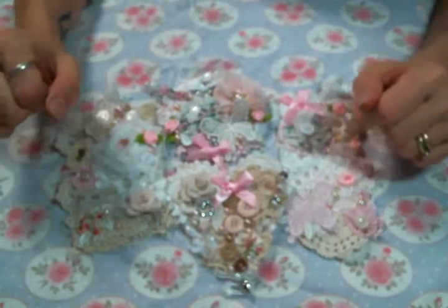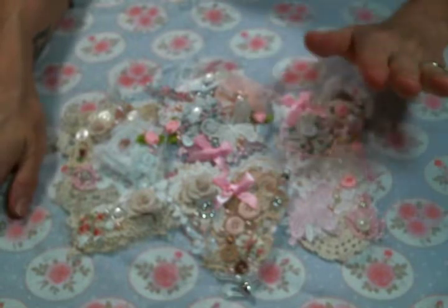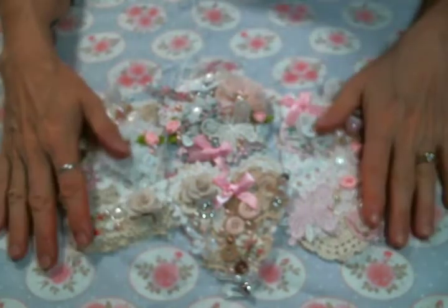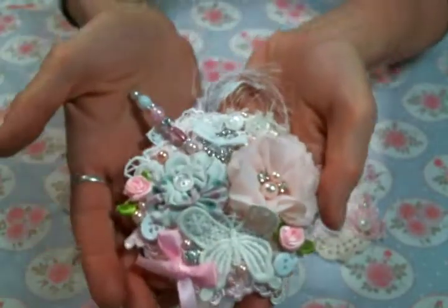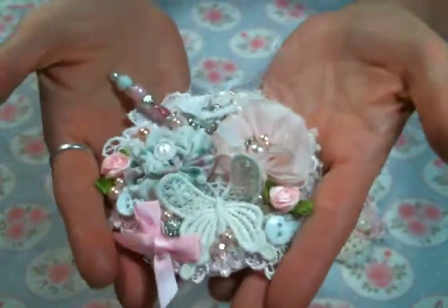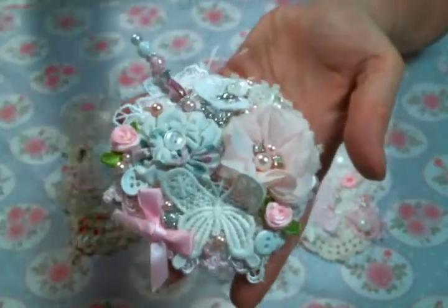So there is my fabric tag obsession — and honestly, I can see a lot more of these in my future. They're so cute and I love them. I'd love to know what you think, so please leave a comment below and give me a thumbs up. Don't forget to check out the shop — I'll leave a link below, along with links to all the other designers currently designing for Angel Dream Crafts. Thank you for watching everybody, I'll see you on the next one!